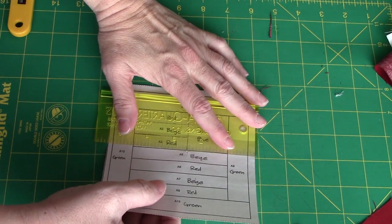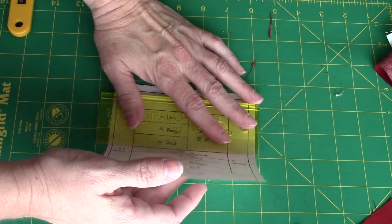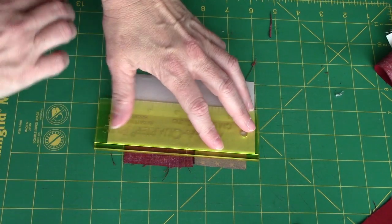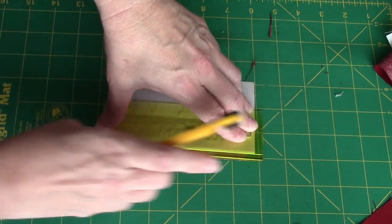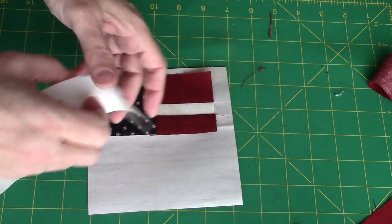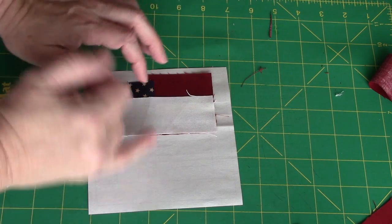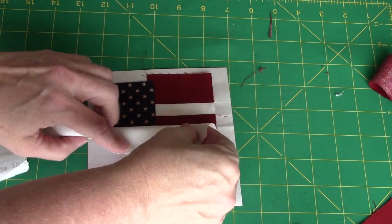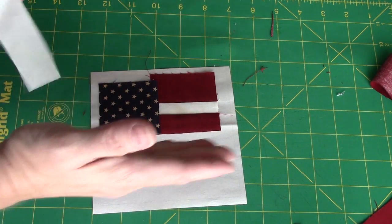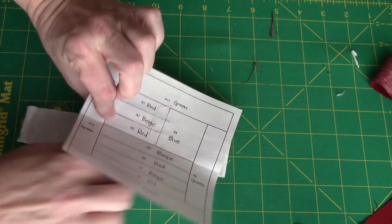I'm going to fold on that line right here between my red and blue and my beige stripe — that's the next line I'm going to stitch on — and trim off to my quarter inch. Now I'm going to add my beige strip, right sides together, just along that edge I just cut. I'm going to go ahead and add the rest of the stripes before I come back to the camera. It's the same process: we add a piece, press toward it, trim our quarter of an inch, add the next numbered piece, and they are all labeled so we know which color goes where.